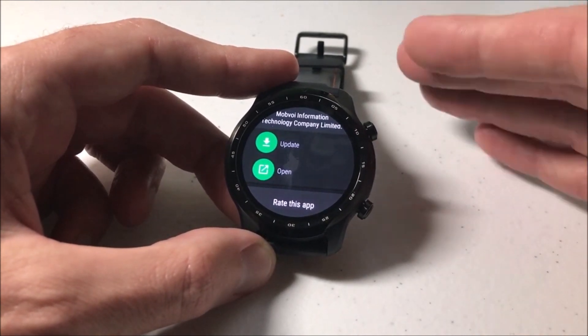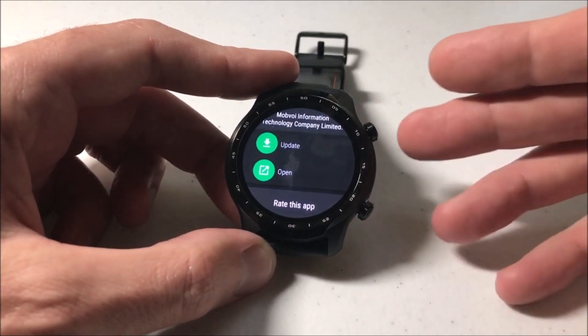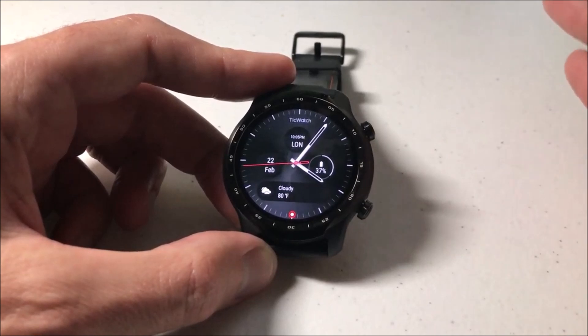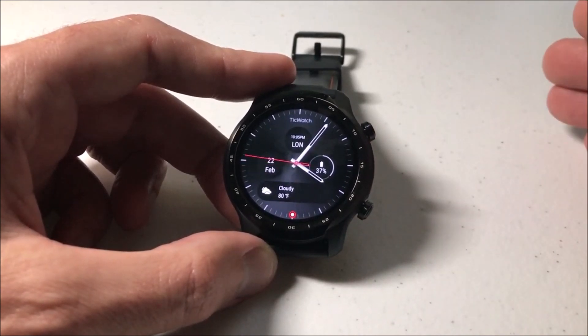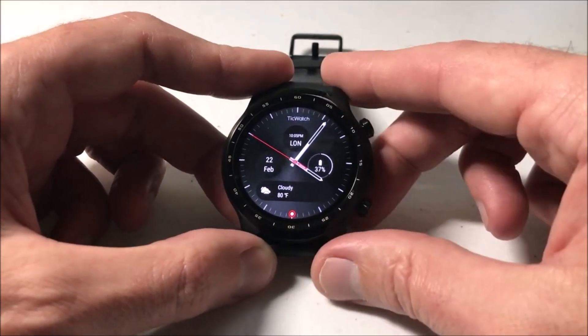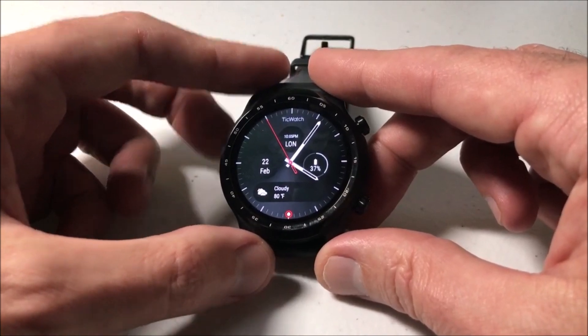Some of you are going to get into jailbreaking these watches, which will basically allow you to wipe anything off the watch that you want to — I'm not going to get into that. Just know that for most cases you've got certain apps that you can uninstall, and then there are certain apps that will have to stay on your device. But anyway, that's a quick tutorial to show you how to uninstall an app using Google Wear OS — I hope the video helps.